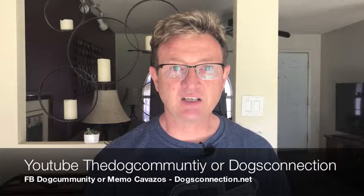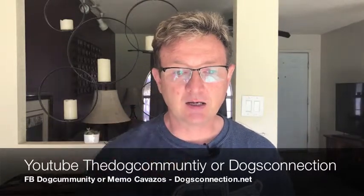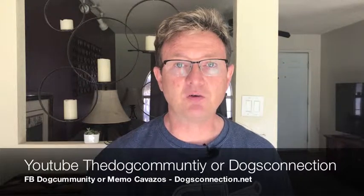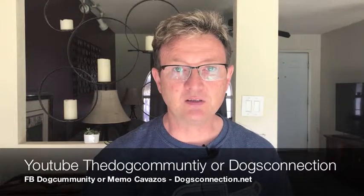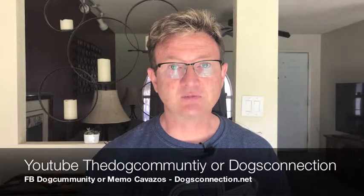Don't forget to subscribe to our channel on YouTube — the Dog Community is right here, Dog's Connection — and follow us on Facebook: Dog Community, Dog's Connection. Thank you very much, and let's check the standard.